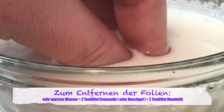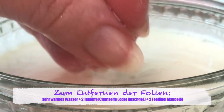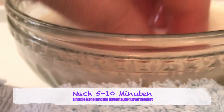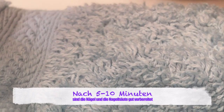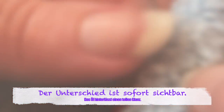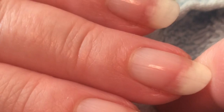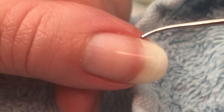Schon Kleopatra wusste, wie gut Milch der Haut tut. Das Kalzium in der Milch stärkt und schützt die Nägel. Angereichert mit Öl ist es besonders cremig und pflegend. Nach gut fünf bis zehn Minuten könnt ihr die Finger aus dem Bad nehmen, reibt diese gut mit einem Frotteehandtuch ab und könnt sofort erste Erfolge sehen. Selbst die Nagelränder und die tieferen Schäden auf der Nageloberfläche sind kaum zu sehen. Die Nagelhaut ist nun optimal für die weitere Pflege vorbereitet.